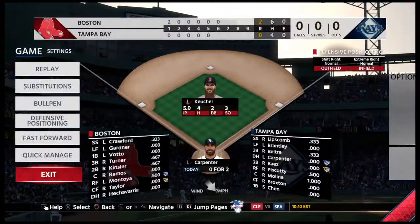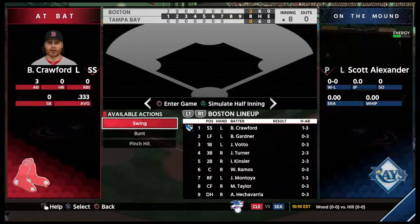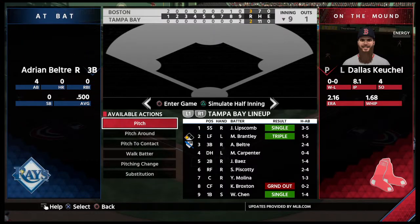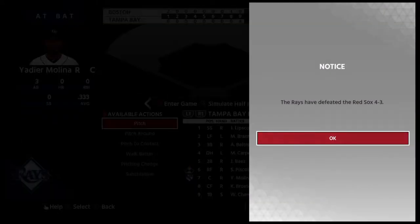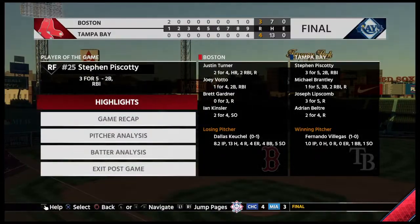Here's Matt Carpenter. Not a lot of runs put on the board in this one, but here we go.